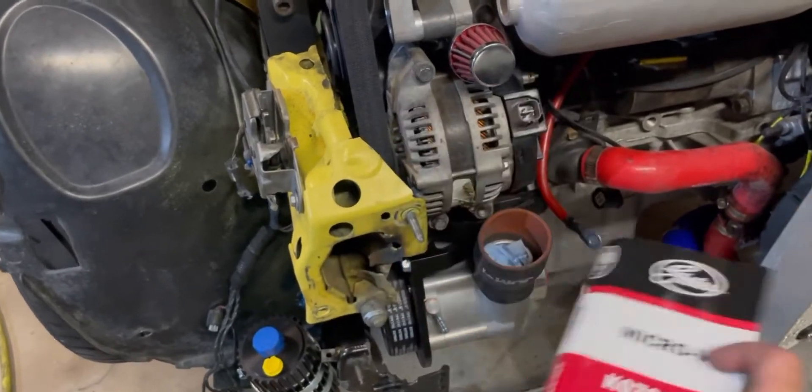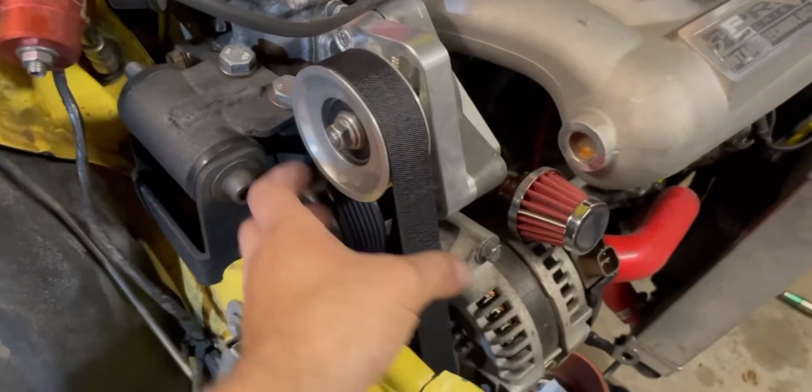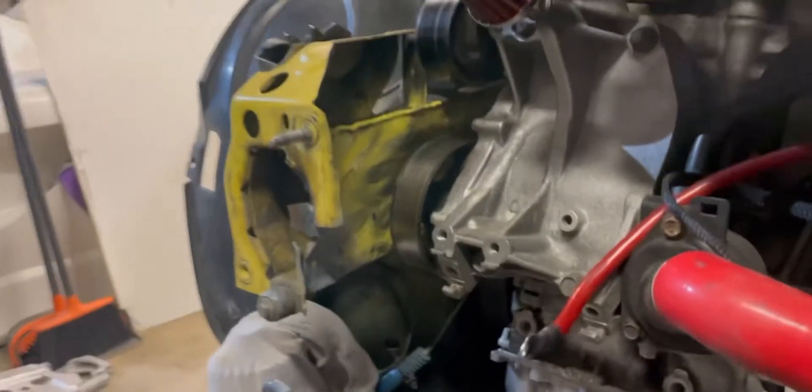That shorter belt is now way too long with the correct routing, so I needed to try a different belt. I went to the parts store again and found a winner — a KO7 685. It's a little bit shorter than the others, fits perfect, nice and tight, clears everything.